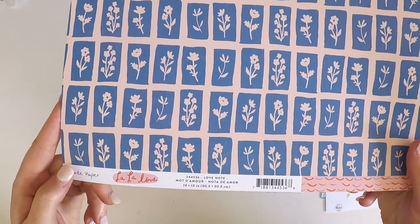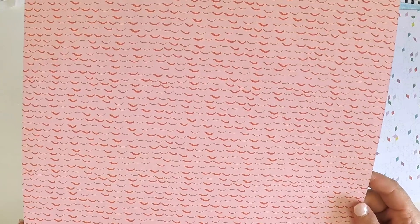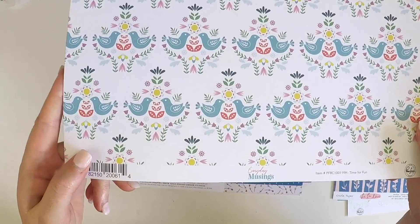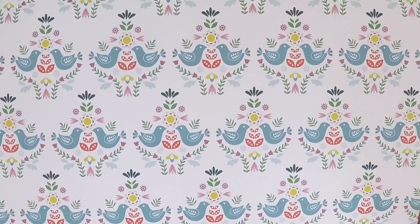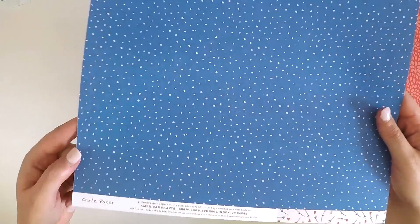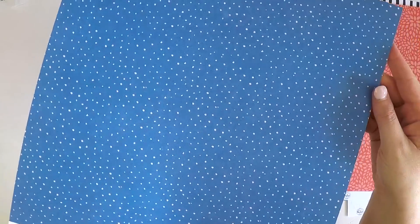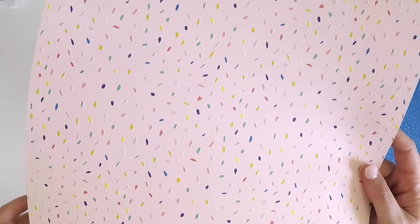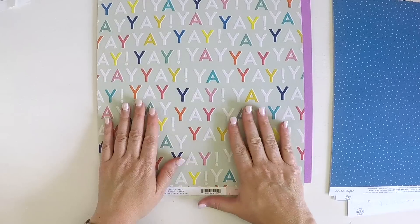This one's from Crate Paper, the La La Love collection, called Love Note — which is pretty perfect coming into February, the month of love, maybe scrapbooking photos of loved ones. Pink Fresh, this one's called Time for Fun — absolutely beautiful, with a coordinating flower pattern on the back. Another Crate Paper from the La La Love — cute little roses and spots, really nice beautiful blue. This one's Crate Paper from the Hooray collection — a bit of a confetti feel, and definitely the 'yay yay yay' will come in handy celebrating 2019.